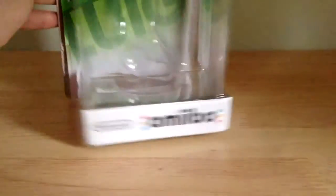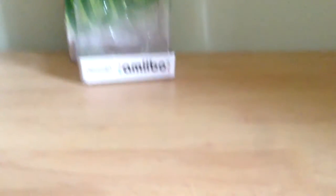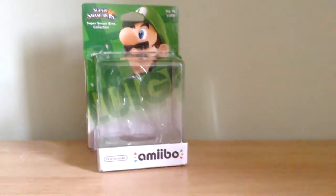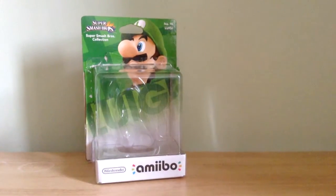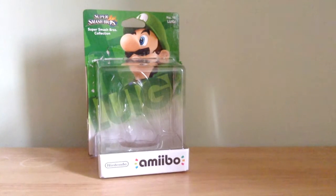These are the 7th and 8th amiibos we've gotten. I'll move the camera up to show you. So that's the Luigi — we've got the Luigi and we've got the Yoshi ones.